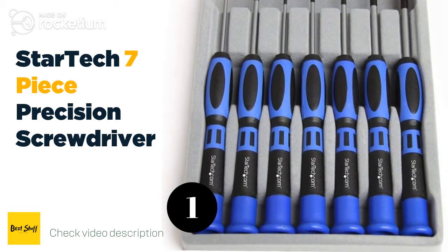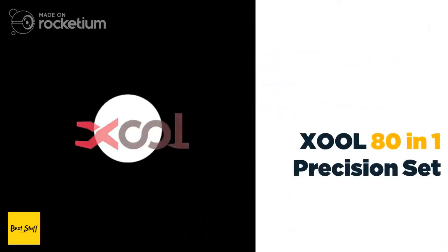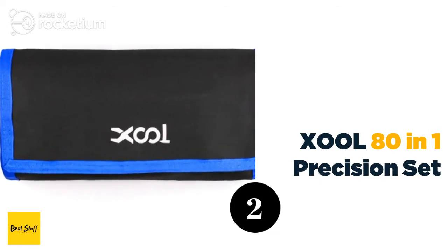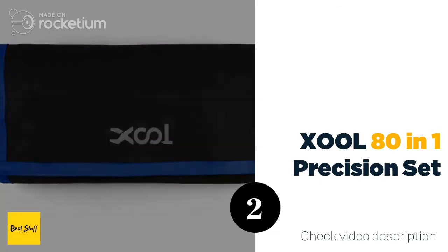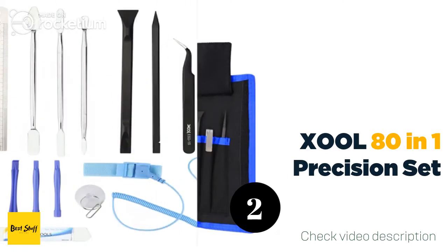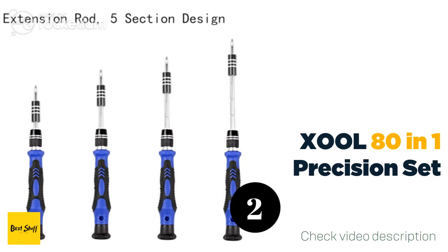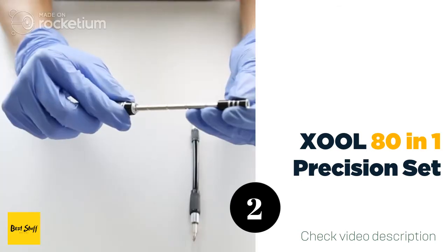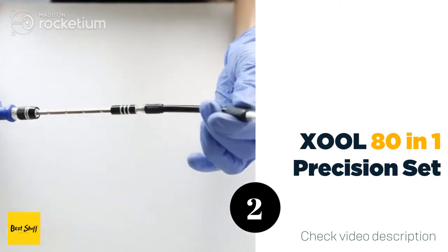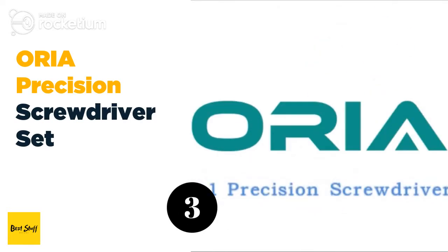Number two: the XOOL 80-in-1 precision set. The XOOL 80-in-1 precision set is excellent for anyone looking to do precision repairs on finer products such as laptops or mobile appliances. The kit comes with 56 different pieces that are made of top quality materials, and the magnetic driver won't interfere with your electronics at all.